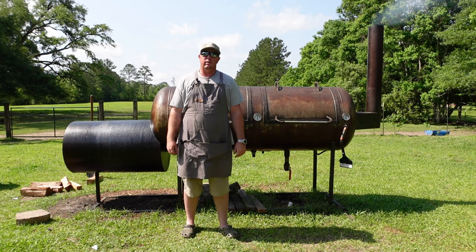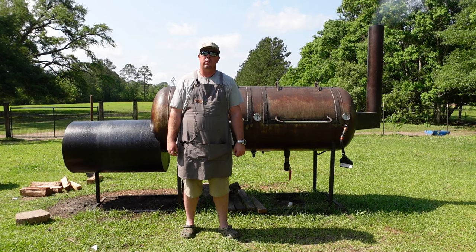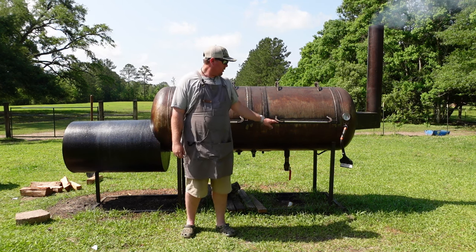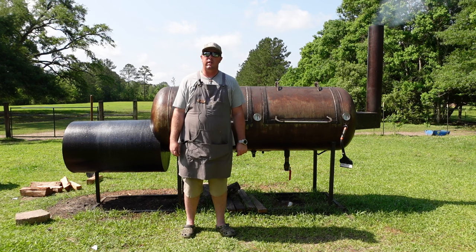Welcome to Black Brown Barbecue. Today I'm going to show you how to do some crispy skin pulled pork. I'm going to show you how to smoke it hot and fast on this 250 gallon offset smoker.